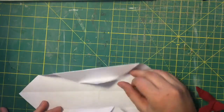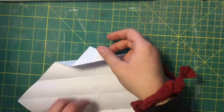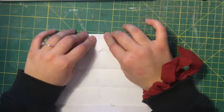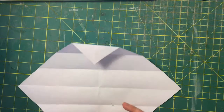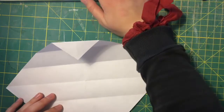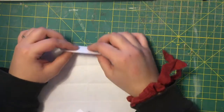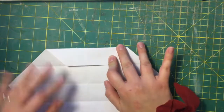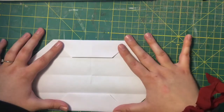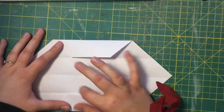Now you'll unfold everything and fold the first two triangles down like this, and then again like this.